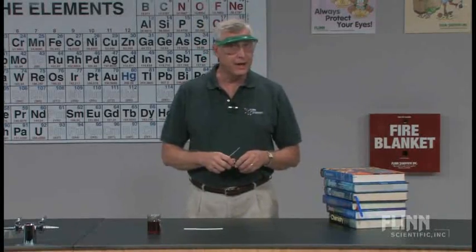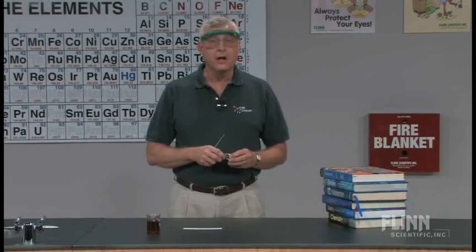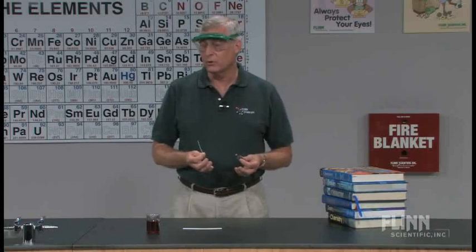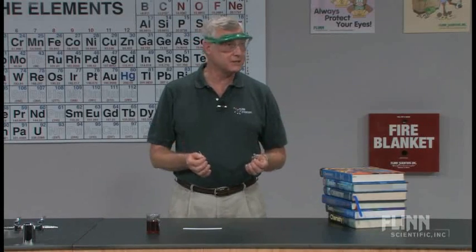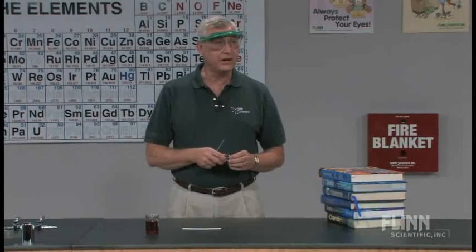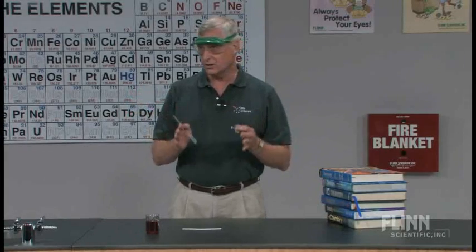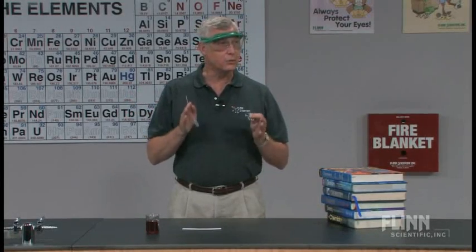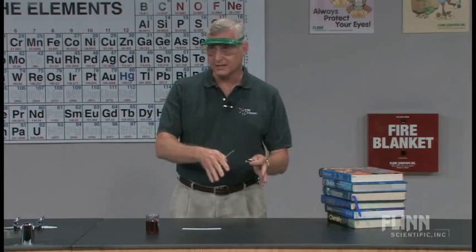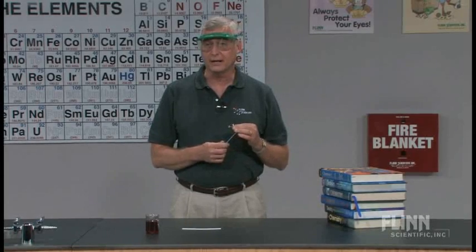The Boyle's Law lab I have seen done a variety of ways. I have data collection equipment with a computer and other types of access material, but I actually prefer the lab I'm going to show you today because of its simplicity and the fact that students very quickly understand and visualize what's happening. There are times when all of the equipment and technology we use interferes with that process, and the students focus on the process instead of the concept we're trying to teach. So we're going to take a look at a very simple Boyle's Law activity.